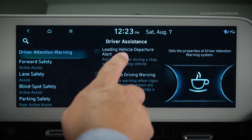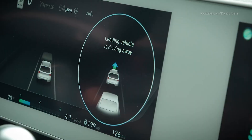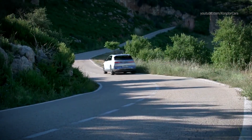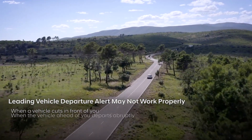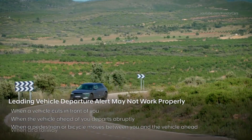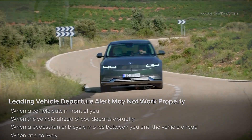When Leading Vehicle Departure Warning is active and the lead vehicle departs, the system informs the driver with a message and an audible warning. You should know that Leading Vehicle Departure Alert may not work properly in all situations — such as when a vehicle cuts in front of you, when the vehicle ahead departs abruptly, when a pedestrian or bicycle moves between you and the vehicle ahead, or when at a tollway with many vehicles and lanes merging or dividing.